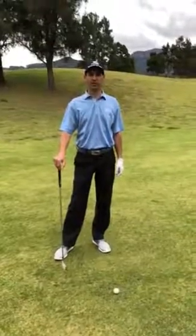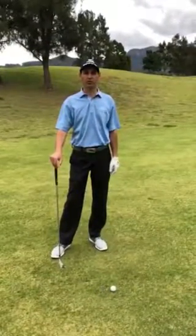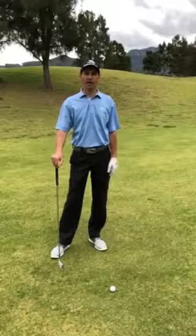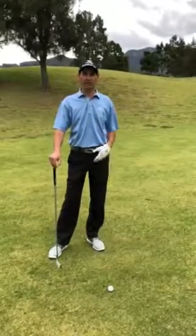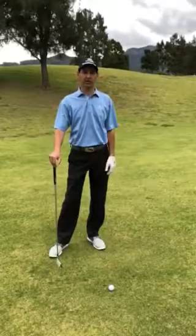Hi guys, it's Richard from Jumma Golf. I'm here at Kualawe Valley Golf Course on the fifth hole, on the par five. I've hit a great tee shot down the middle of the fairway and I'm about 200 metres out towards the centre of the green.